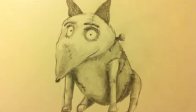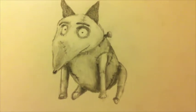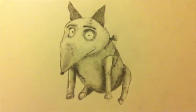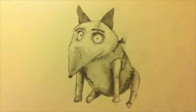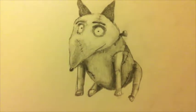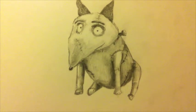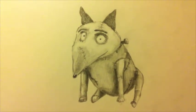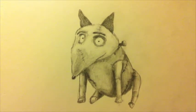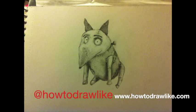And that gives the eyes. So there we have it — one finished Sparky. I hope you've enjoyed this video. For more videos please check out howtodrawlike.com, and I will be making another video soon. I hope to see you there. Bye for now.